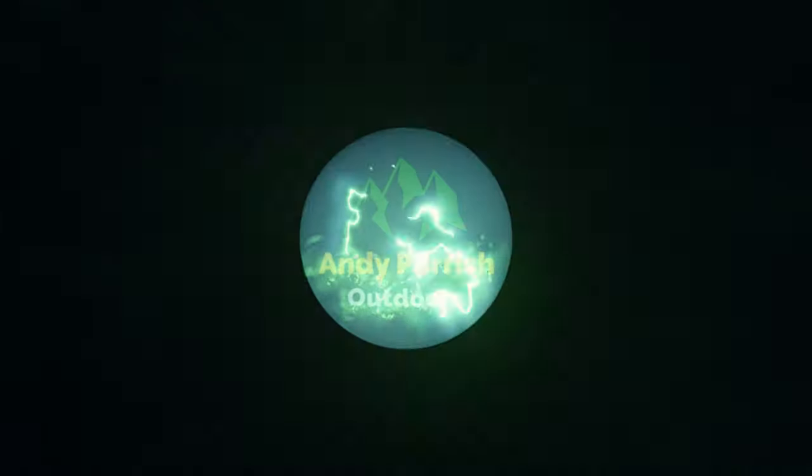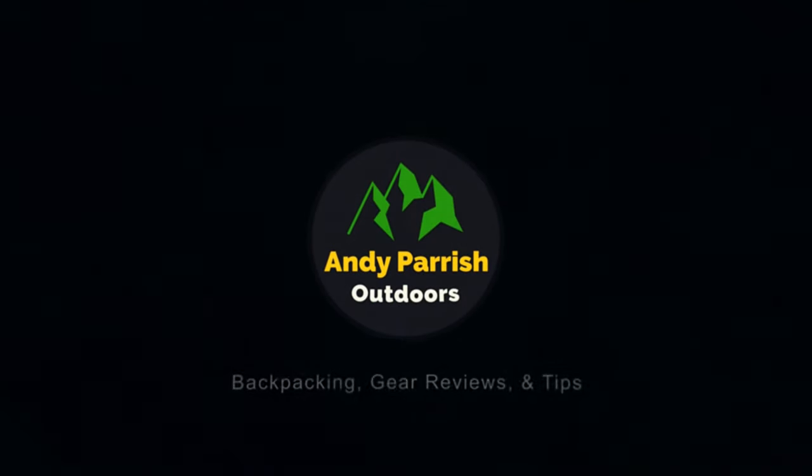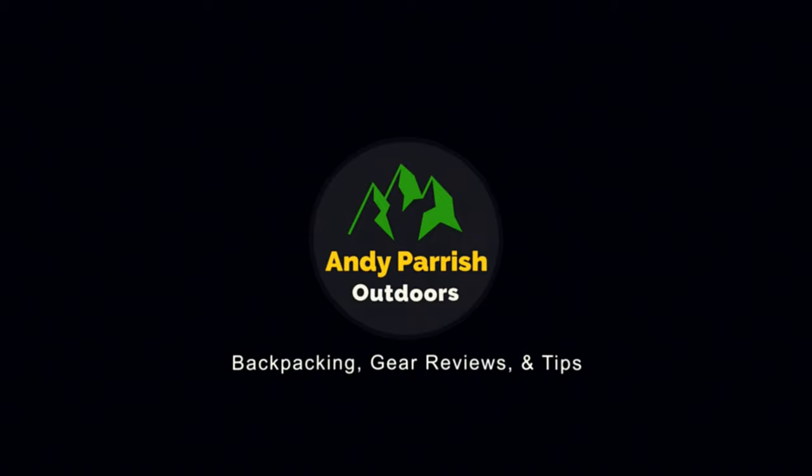Today we're talking about the ThermoDrop Zipper Pull Thermometer that's taking the world by storm, and you're watching Andy Parish Outdoors. Hey everybody, Andy here, and thanks for joining me today. Welcome back to the channel. If you're new around here, welcome.